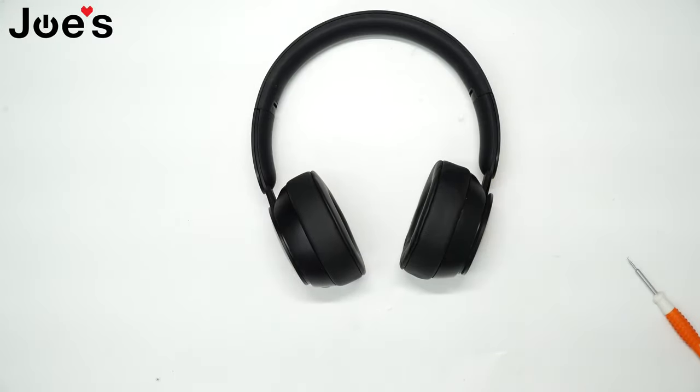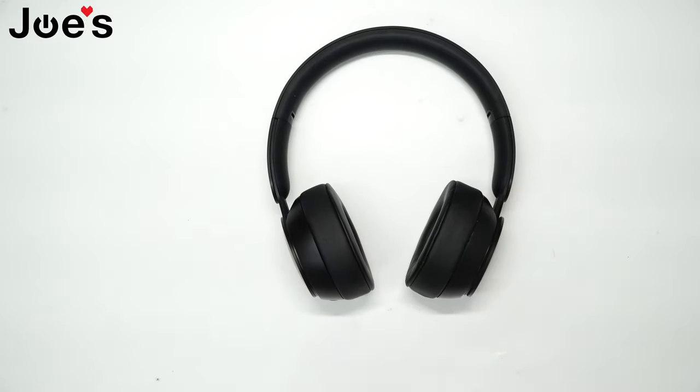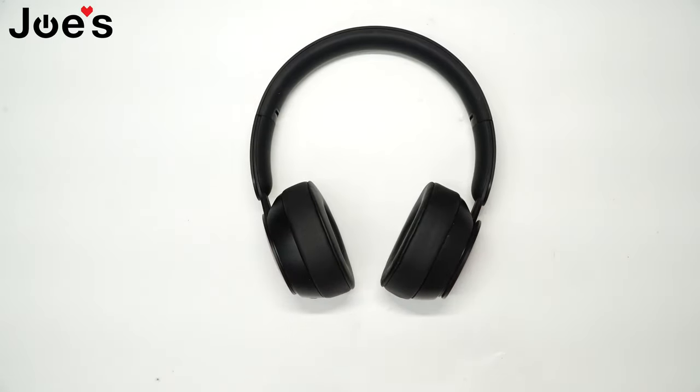And there you have it. That's how you would replace your ear pads on your Beats Solo Pros. If you guys have any questions, feel free to comment down below. We do sell these parts at our website at joesge.com, linked in this video. We also sell tools like the pry tool I was using on our website. Feel free to check that out. Have a great day.